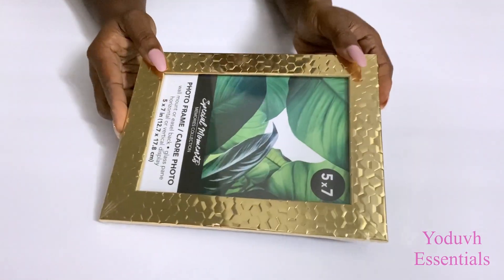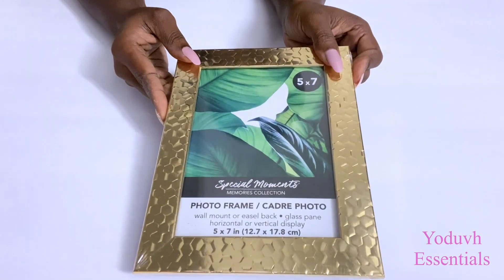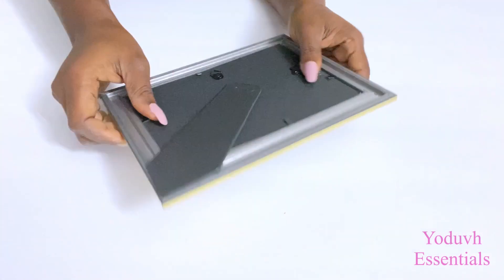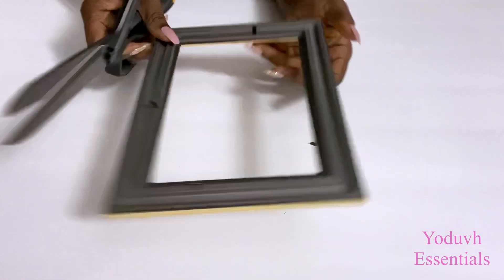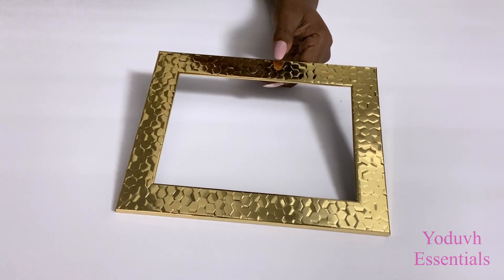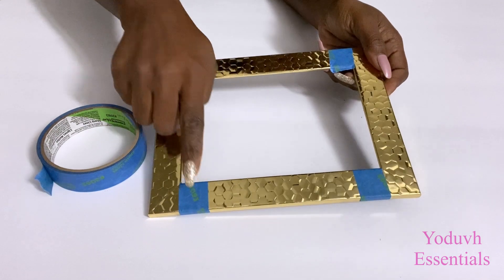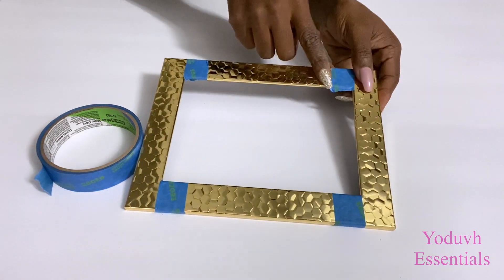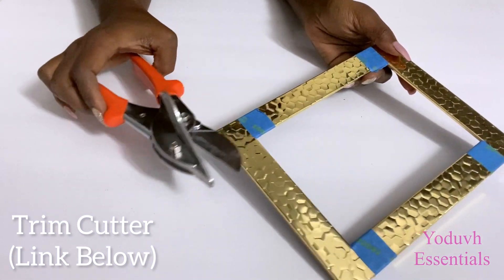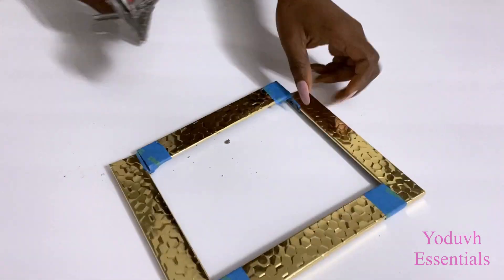Now on to another DIY that you can use to change your home with Dollar Tree items — especially these frames. I'm going to take a lot of these frames, cut them into pieces, and use those pieces to make an interesting wall decor. I'll use tape around the sides that I will be cutting to reduce the vibration responsible for cracks when you try to cut with scissors or a cutter. This is a trim cutter that I'll be using instead, and the link for this is going to be down in the description box below.